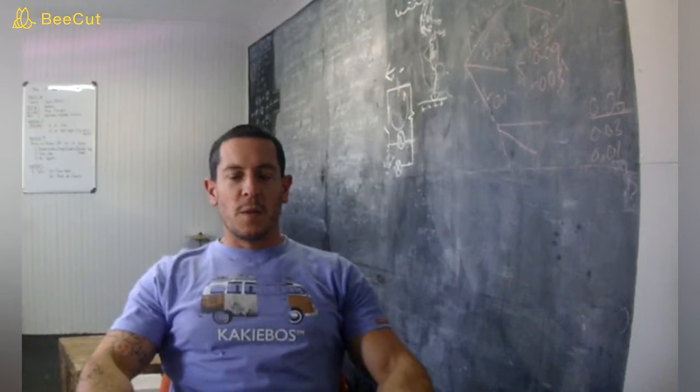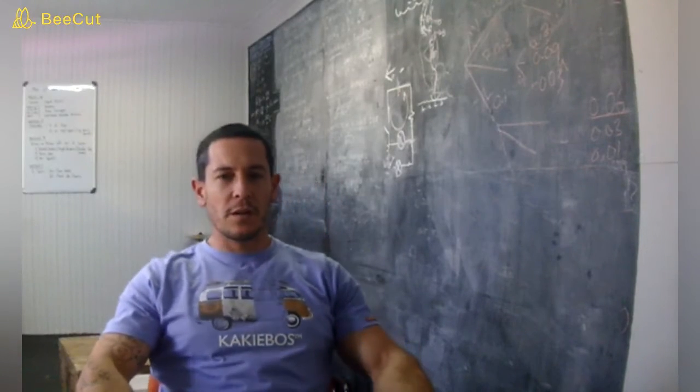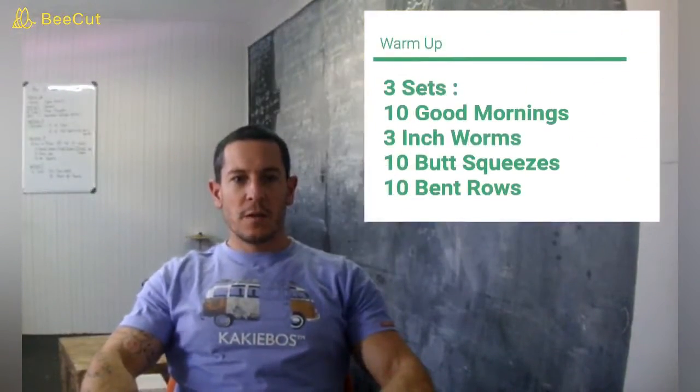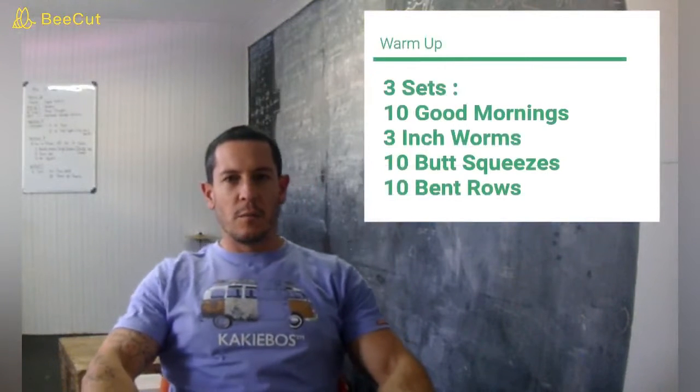Hey Caricles. So it's Monday the 20th of April and we have two workouts to get through. We'll start with a warm up. The warm up will do 3 sets of 10 good mornings, 3 inchworms, 10 each leg butt squeezes, and 10 bent rows.